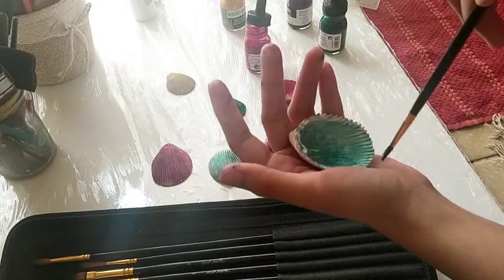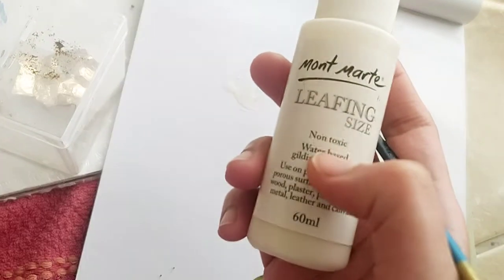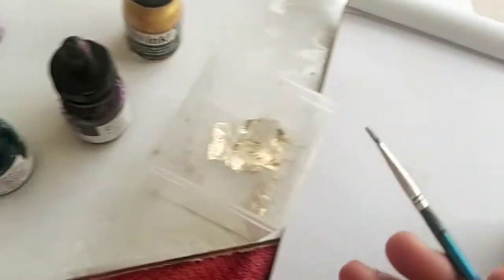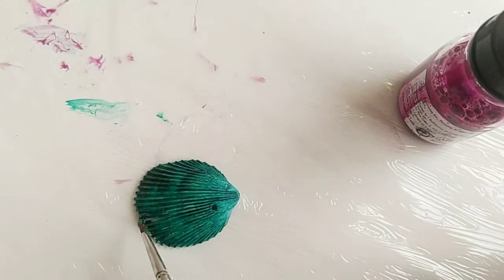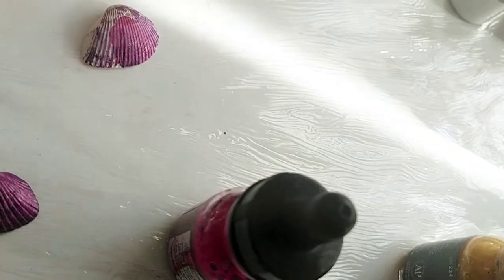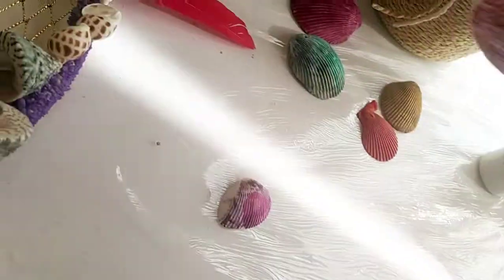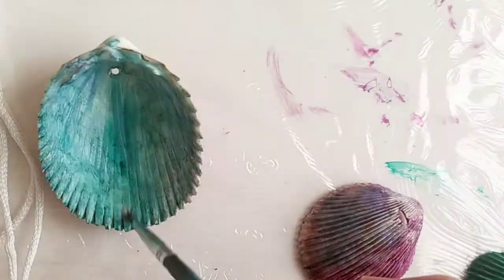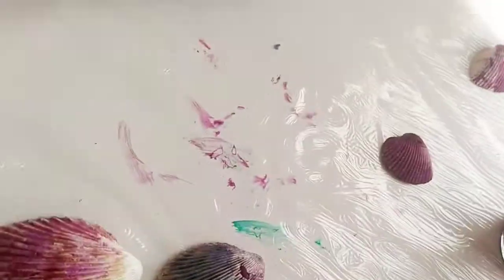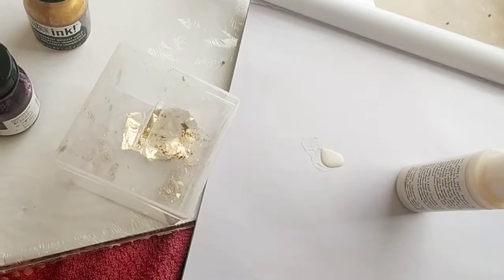I'm finishing all the shells in the same pattern and technique. Now let's jump to the leafing. I'm using Mont Marte leafing glue — I took a brush and spotted different parts of the shells wherever I want the gold leaf. I applied a thin layer of this leafing glue, and after applying it on each shell I'll let it dry for 15 to 30 minutes.